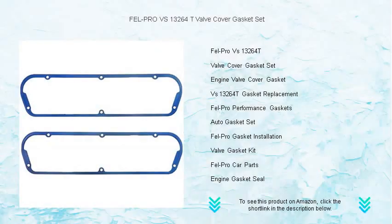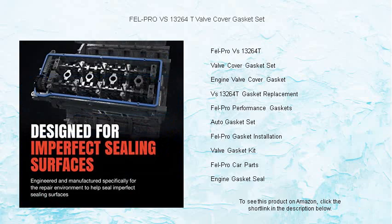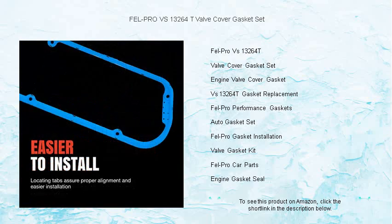Keep your engine running smoothly with the unparalleled protection of the Fel-Pro VS 13264 T valve cover gasket set. As the go-to choice for professional mechanics and DIY enthusiasts, this premium gasket set boasts Fel-Pro's proprietary Felcoid Plus material.